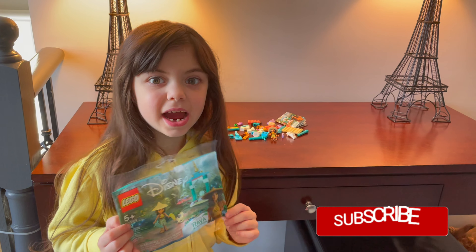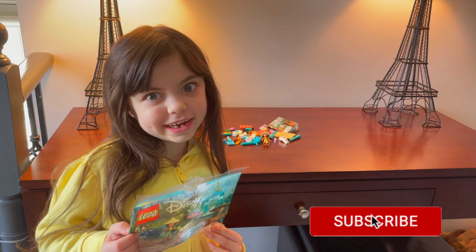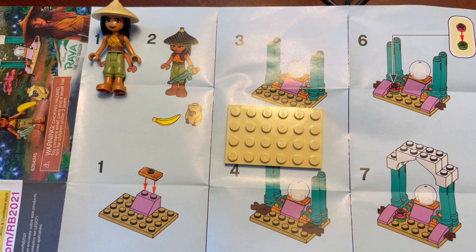Hi guys, today I'm opening a Disney Raya LEGO kit. This is a Disney Raya — oh, she needs your sword.